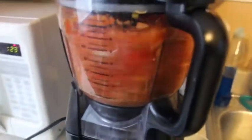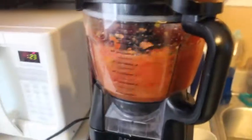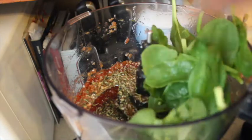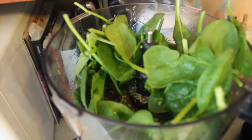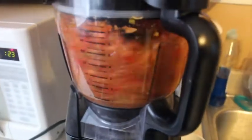Then you're just going to give that a nice blend. After tasting it, I'm going to add a little bit more seasoning. Then you're going to add in about two cups of spinach, and we're going to process that as well.